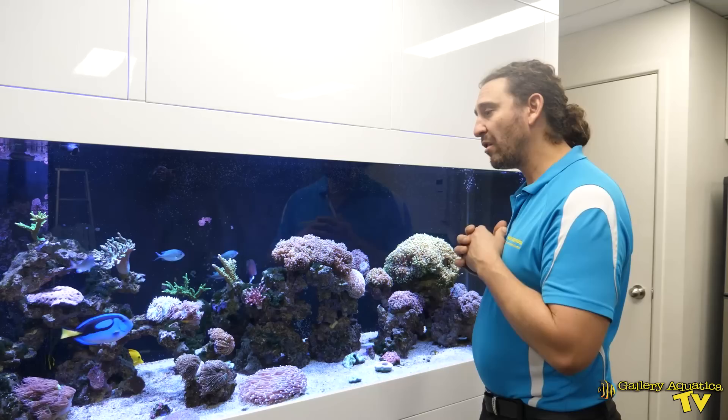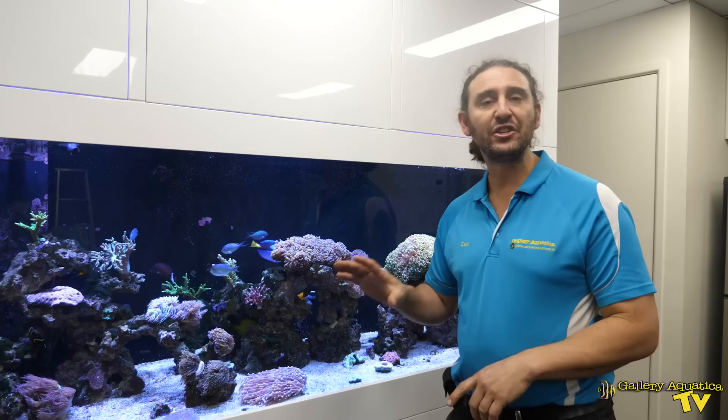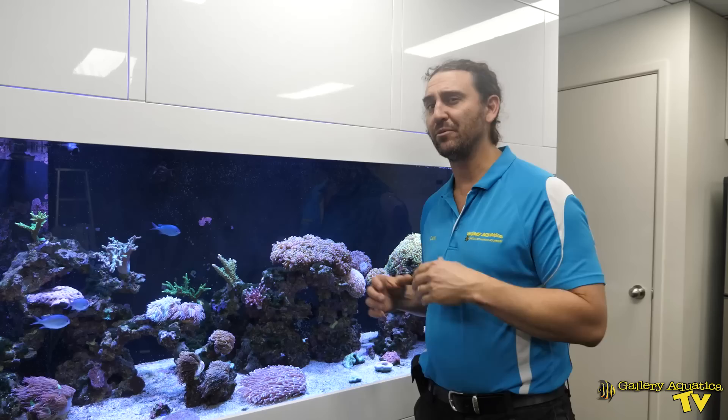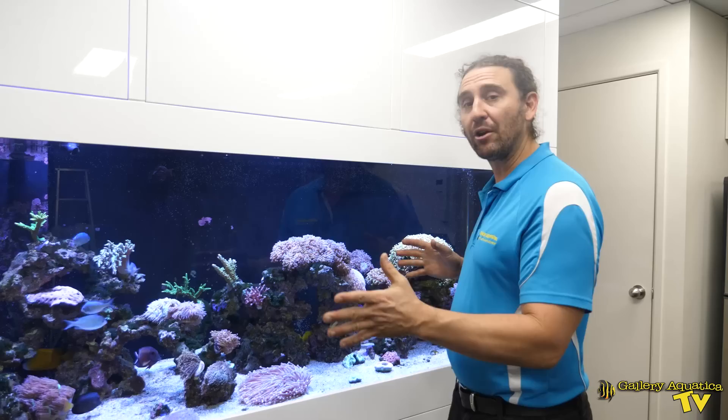This tank has been established for a few years and for the time we've been looking after it there's been zero problems with fish disease such as marine white spot or velvet. However, recently a regal angel fish was added into this tank. It was a bit of a poor choice because there's already a fairly aggressive French angel, and the tangs are a little bit difficult to add new fish in with. The problem was that the regal angel was actually infested with white spot, and when it was introduced it triggered an outbreak throughout this system.